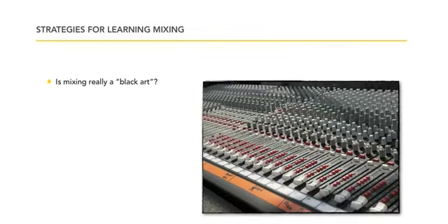Strategies for learning mixing. Mixing could be a black art to some people — this idea of how to take a song where you've got the beats and the vocals recorded and make it into a mix.